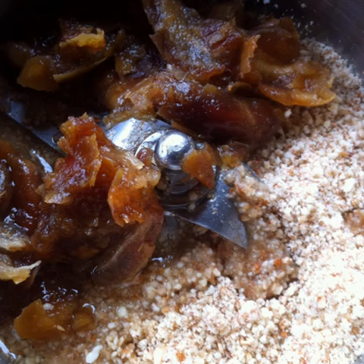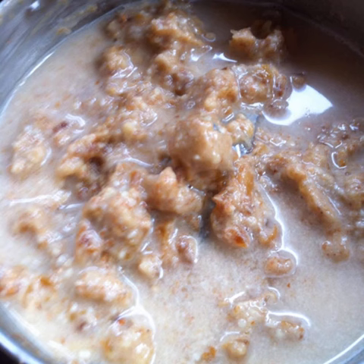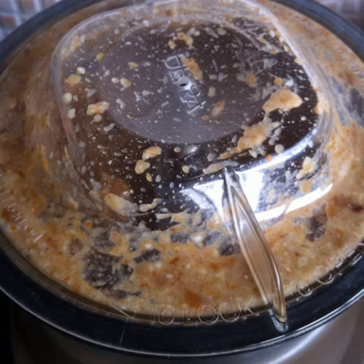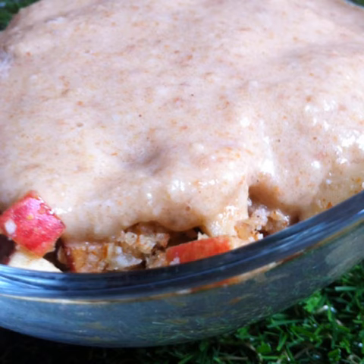Add the soaked dates along with the soaking water to the remaining almond sesame powder in the grinder jar. Grind to a paste. Add a few spoonfuls of water and grind again. Repeat this process until you arrive at a thick creamy sauce. Place the apple crumble mixture into individual serving bowls.